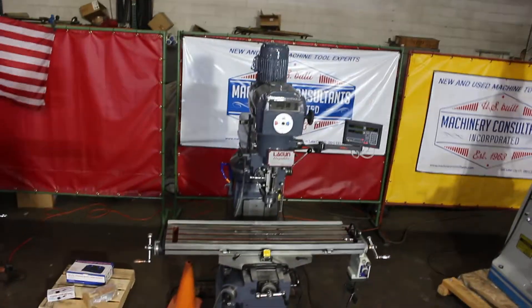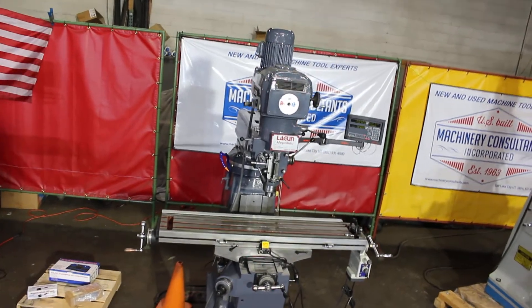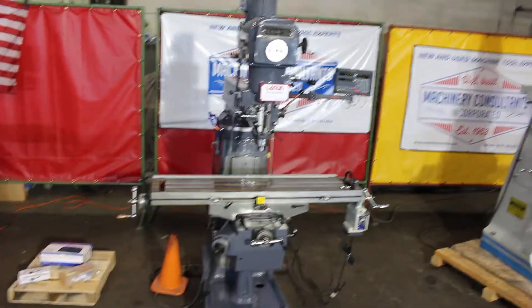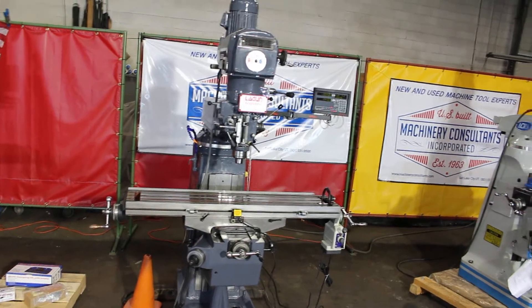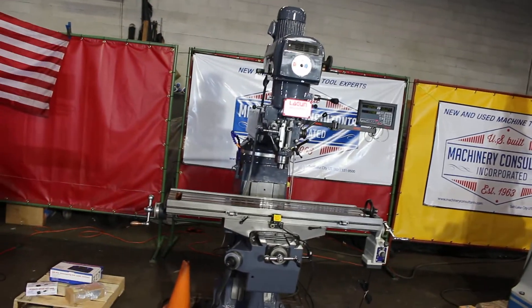We're going to go ahead and run this machine for you here. It's a variable speed model. Serial number is 21028 — so twenty-one thousand and change on the serial number.